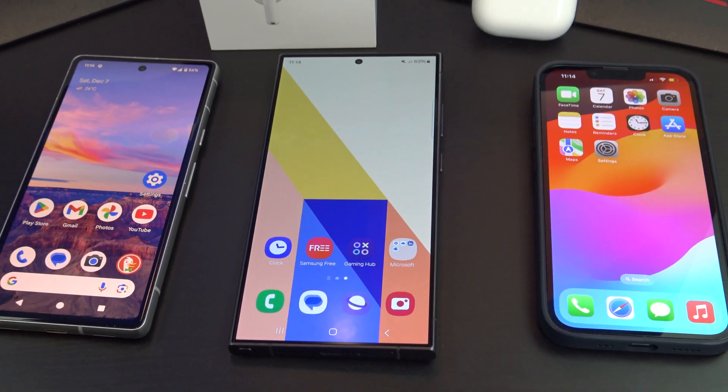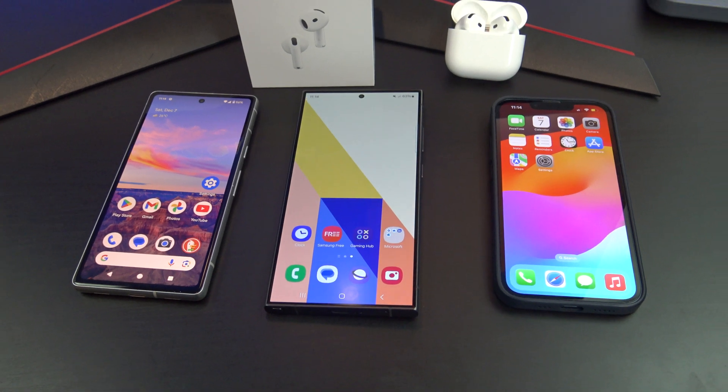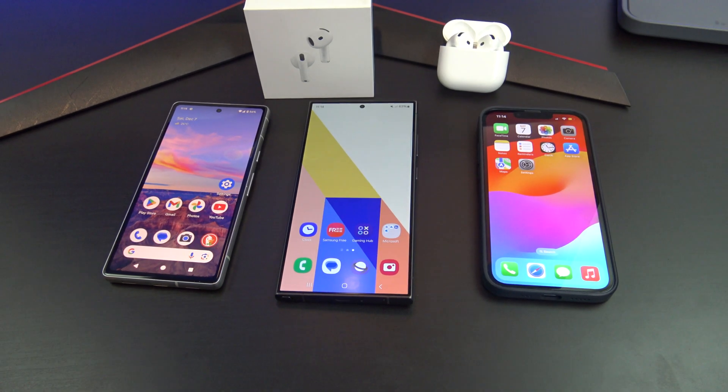Hey everyone, welcome to 123MyIT. Today I want to show you how to set up your Apple AirPods with not just one, but three popular devices: an iPhone, a Samsung phone, and a Google Pixel. Let's get started.